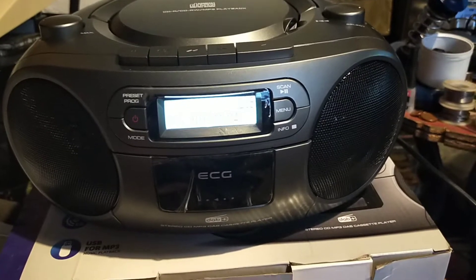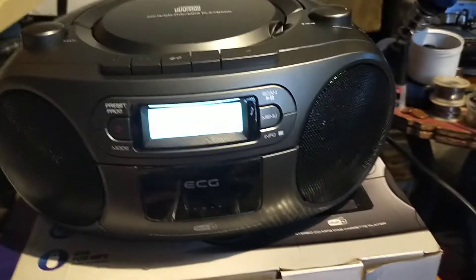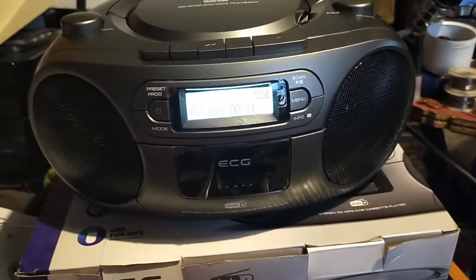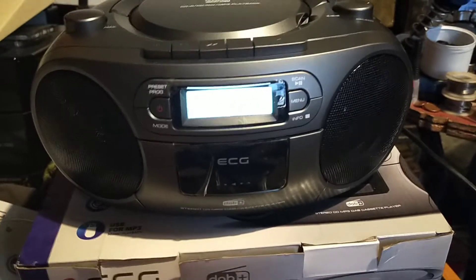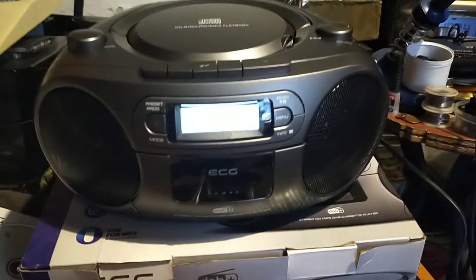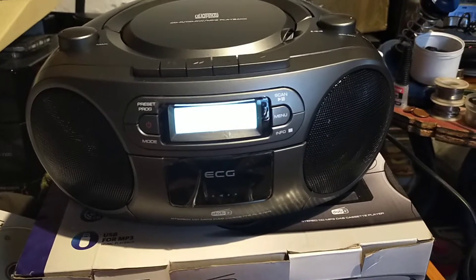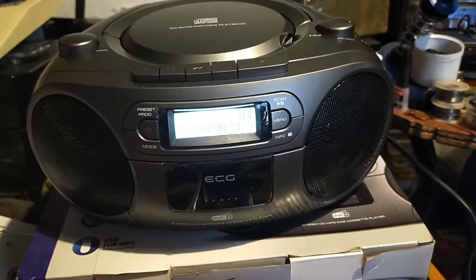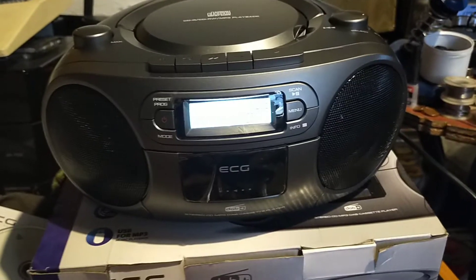You can't expect the same level of sound quality as a boombox. But for 45 euro, it's not bad. It's good for your kitchen, taking around. It runs on batteries and AC.